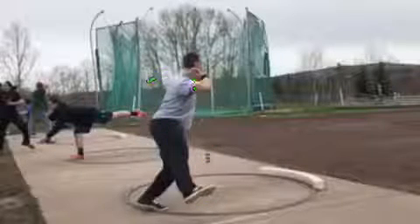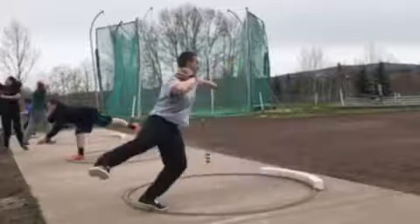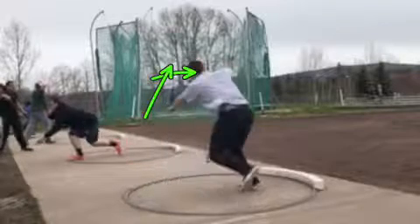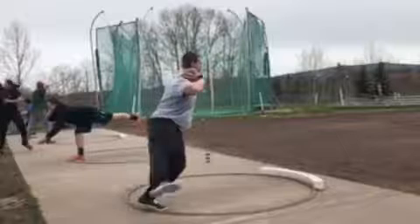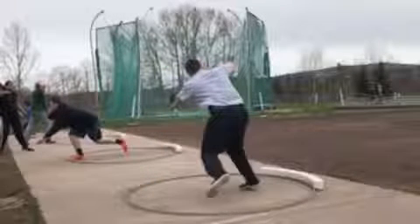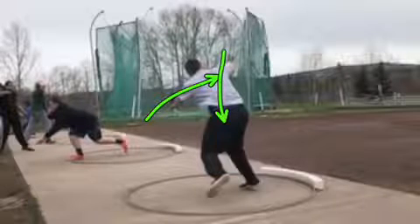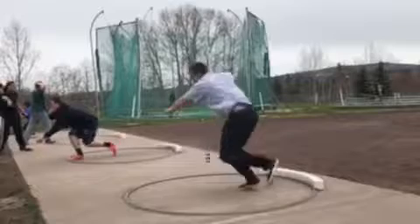I wouldn't mind the torso just a little bit of a lean in to the middle. You're real upright here and then you're a little bit leaning when the right grounds. I would rather see a little bit of a lean in, and when that right cuts in, the upper body is more upright over that right and the left arm is out here holding the weight back over the right.